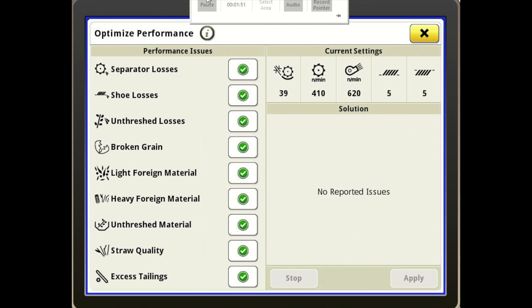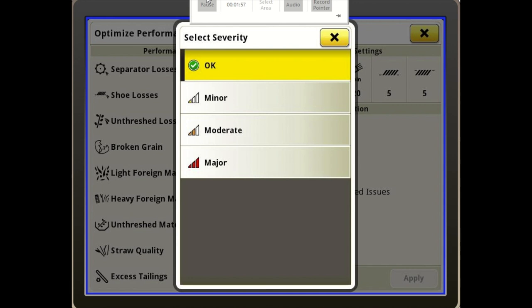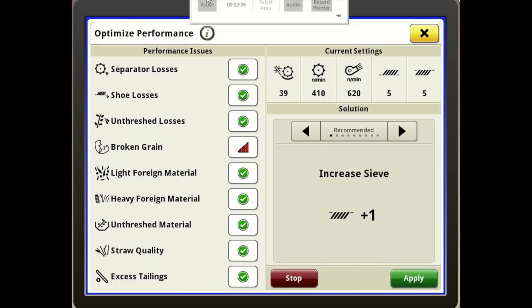So for example, if you're having broken grain, you just press the broken grain check mark. If you're having a minor amount of broken grain you select minor; if you're having a lot of broken grain, then we'll select major — it's a major issue we're seeing. Over to the right it gives us our recommended solutions. You can scroll through multiple solutions and pick the one you like best, then simply press Apply and it will apply it to the machine.